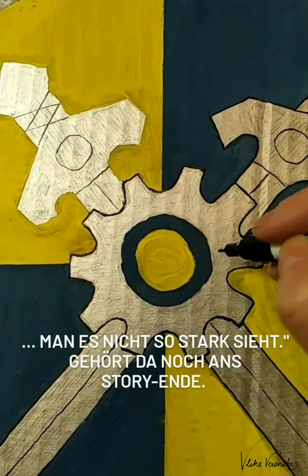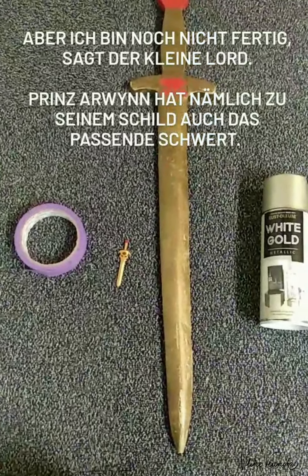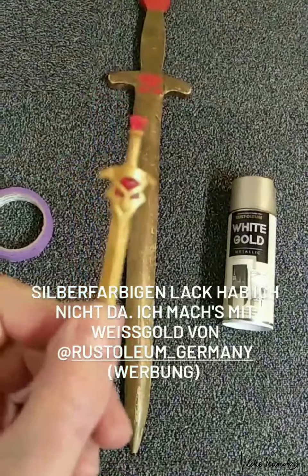Sondern wir gehen irgendwo da unten an, damit wenn ich es verhau... Wenn ihr glaubt, dass ich aus meinen Mutterdiensten entlassen bin, dann habt ihr euch getäuscht. Prinz Arwynn hat nämlich nicht nur einen coolen Schild, sondern auch dieses Schwert. Und ich bin ein Glücksschwein, weil das gleiche Schwert in Gold und Rot war auch bei einem anderen Ritter mal dabei. Das haben meine Männer schon mal aus Holz gemacht – aus einem Regalboden, den sie gesägt und dann geschliffen haben. Es ist wirklich aus einem Stück. Und ich habe den Auftrag bekommen, es einfach umzulackieren. Wir müssen kein neues machen. Halleluja!